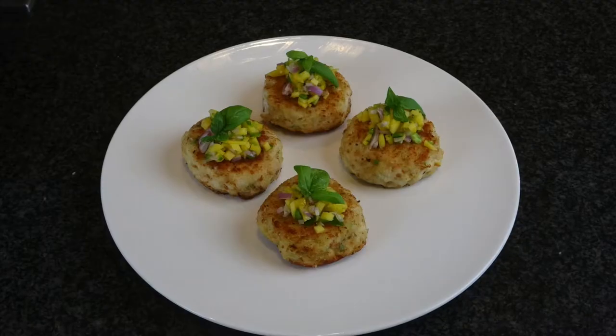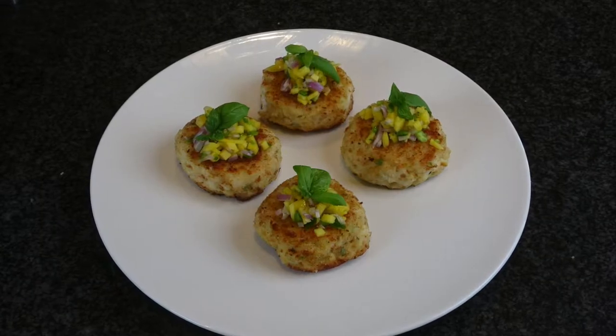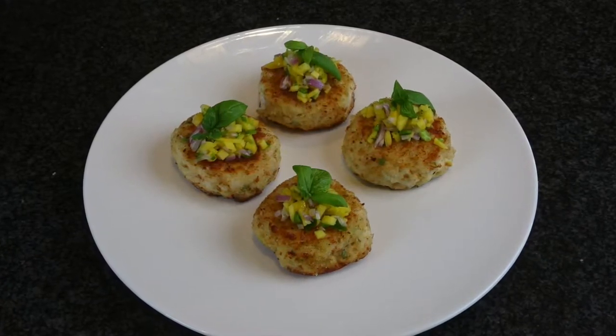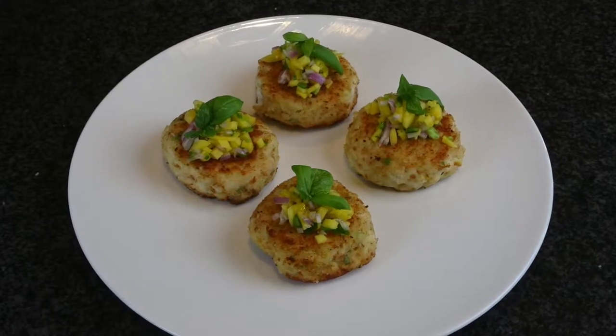Welcome to Suzanna for Home Cooking. Today I will show you my crab cake recipe. This is a very popular appetizer in my restaurant, and now I'm very excited to teach you how to make it at home.